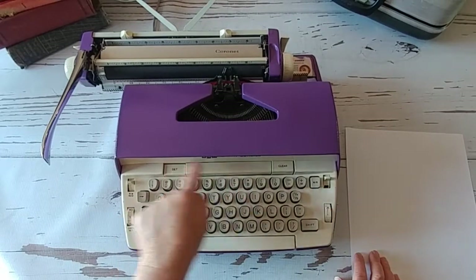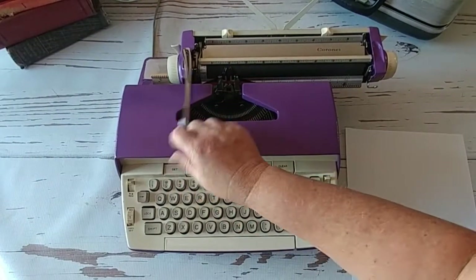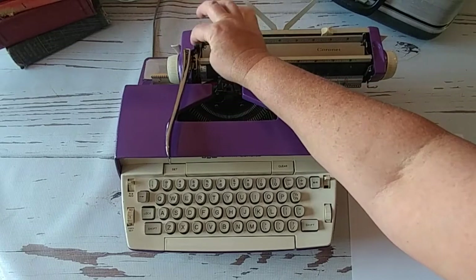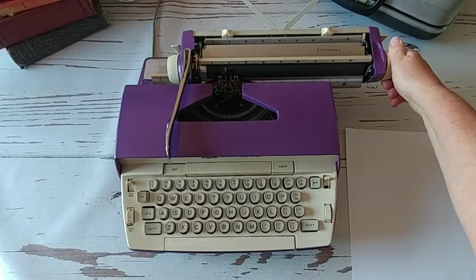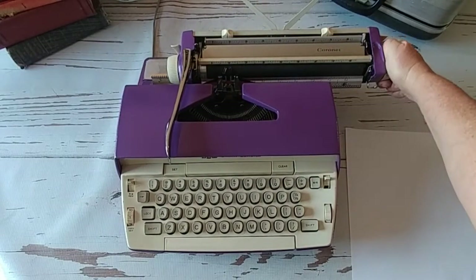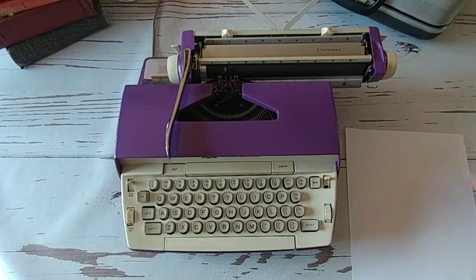Tab button — you set it and clear it with these buttons here. When you use your return handle, it's going to advance either one, two, or three lines depending on how you set it with this lever on the left side. This little doodad down here — if you bring it down, it frees up the roller so you can adjust to your lines wherever you want, because sometimes it just clicks through half a line and that's not exactly where you want it. So that freezes the roller for you, then you need to re-engage it before typing again.